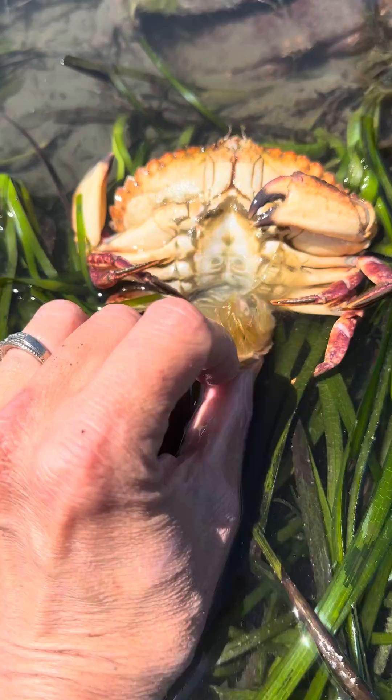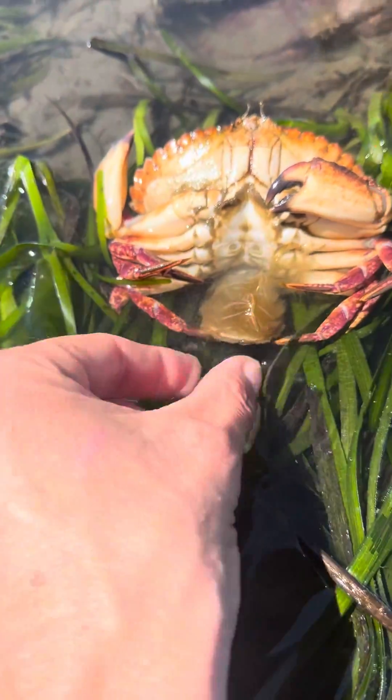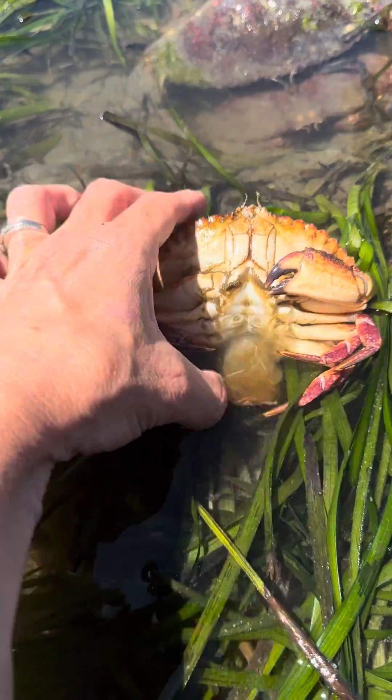This little piece right here is where the eggs will be laid, and she will bulge outward with maybe 30,000 eggs and oxygenate them by kind of fluffing this tail flap, and then as those eggs hatch she'll release them.